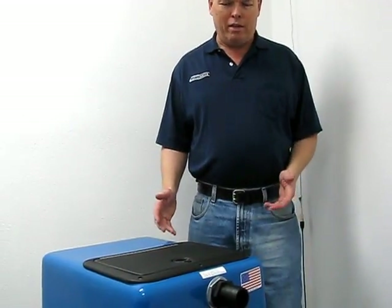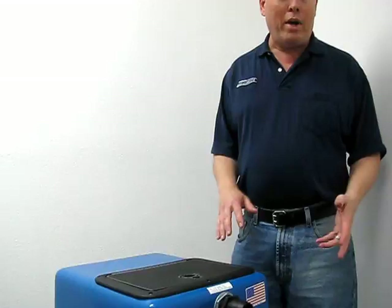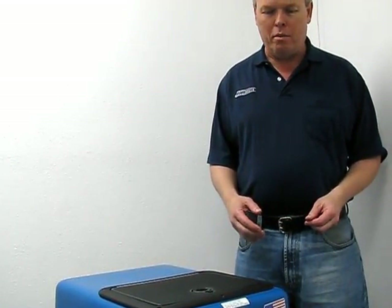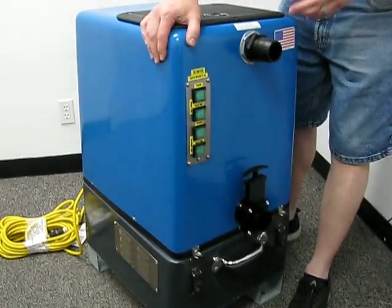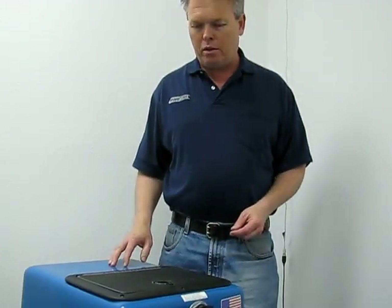Hi, I'm Donald with Steam Bright Supply and today we're going to talk about the Goliath Pressure Washing Recycler. Now this unit is not a pressure washer, but rather the vacuum recovery unit that you would use with a pressure washing system that you would already own. You'll notice first of all it doesn't have any wheels — it's just something that typically you would bolt to the floor of your service vehicle or trailer.